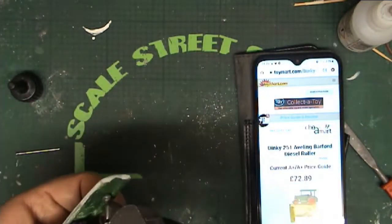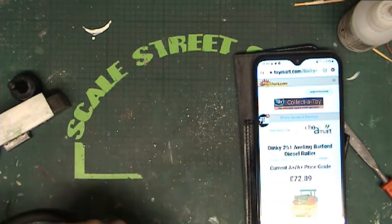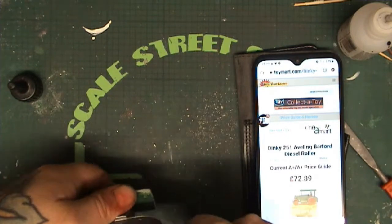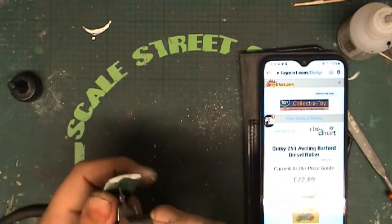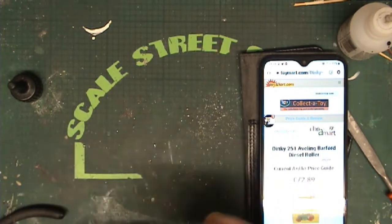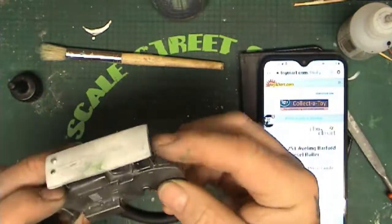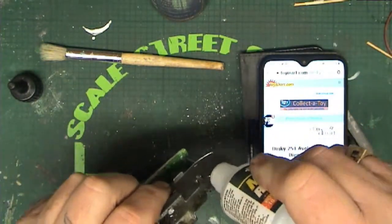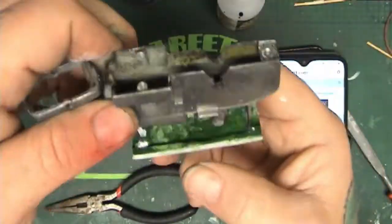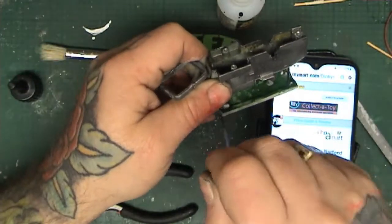Excuse my phone being in the shot — I'm using a photograph to get an idea of what height the roof should be above the driver. I had no dimensions for this whatsoever and couldn't find them online, so I'm eyeballing everything. I'm using inch-and-three-quarter round panel pins for the posts — an absolutely perfect dimension for this. Making sure those are well sealed in, bent over like the originals, with a little bit of superglue as a backup.